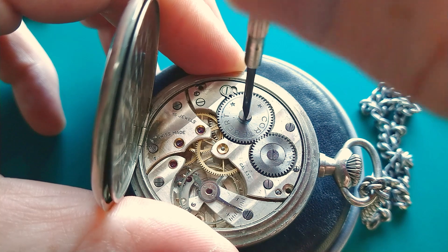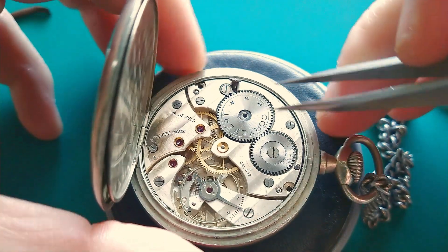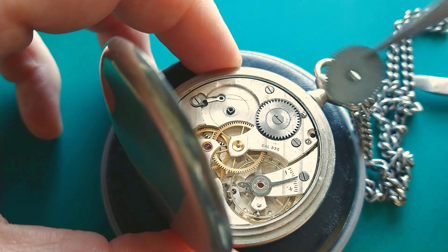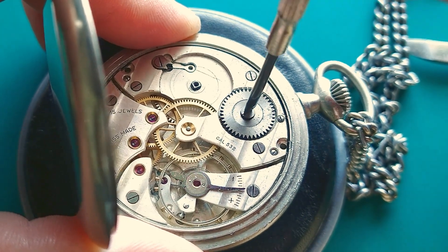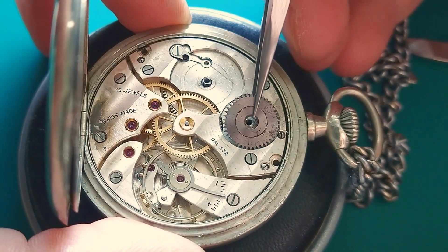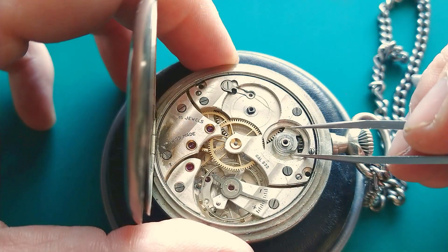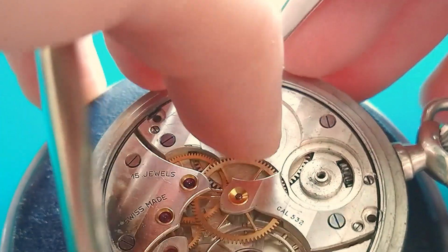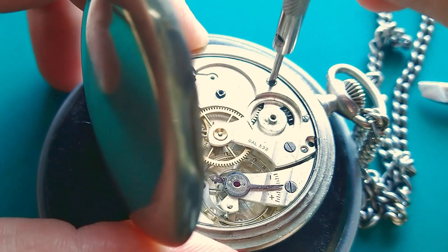Now I can remove the ratchet wheel and all the wheels responsible for winding the mainspring. This is a left-threaded screw. Let's take this wheel out — this one looks a little bit different. Here is also some dust, and this spring also has to be removed.